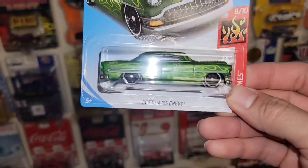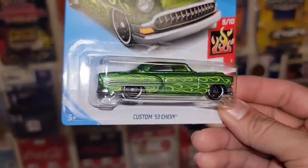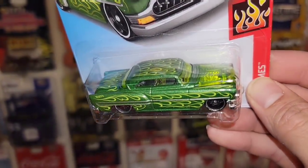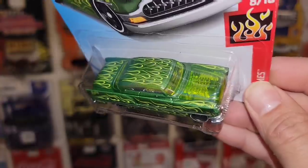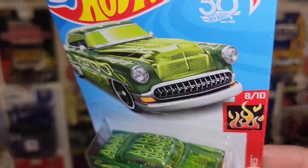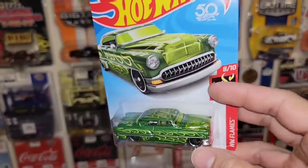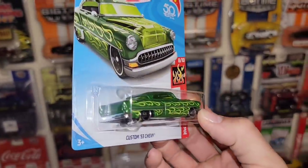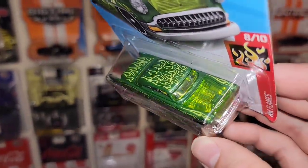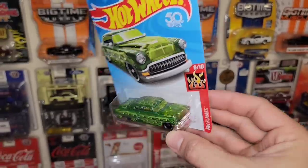We have the 2018 release custom 53 Chevy. That green metallic is gorgeous. Got the black steelies, chrome lip, and I love the lime green flames over that. And of course you do have the little show-me hood, which is a transparent green. Hot Wheels Flames is another series that never disappoints. We had seen this casting before that he had sent — I think it was in black with a clear hood. You can definitely see it's more clear on this lime green. That is super cool.